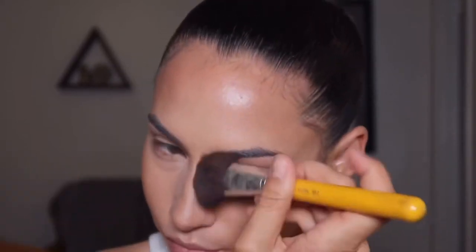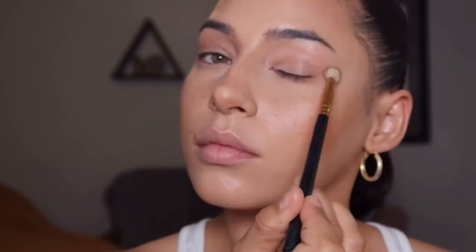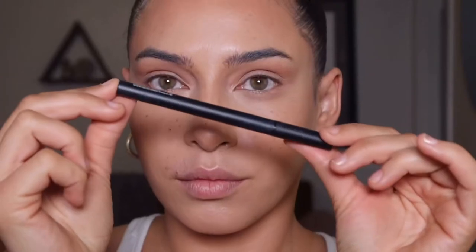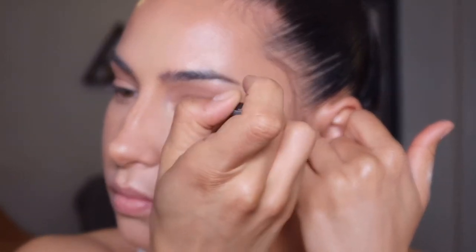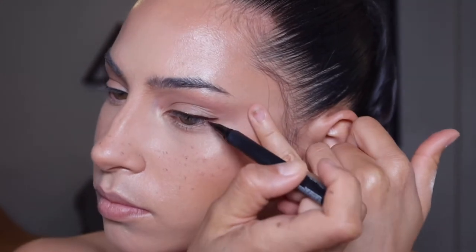Using my Anastasia Beverly Hills palette, I'm reinforcing my contour with powder and a big fluffy brush. Then on a smaller detailed brush with that same contour, I'm swiping this under my eyelids and on top of my eyelids to create some dimension, and doing this little swoopy thing to create that cat-like effect.